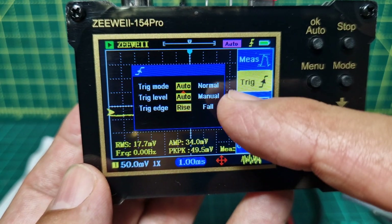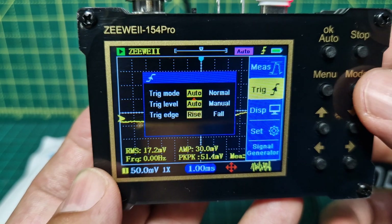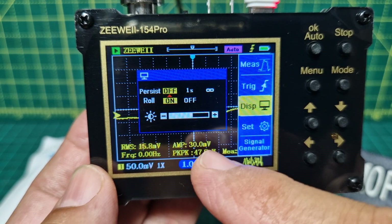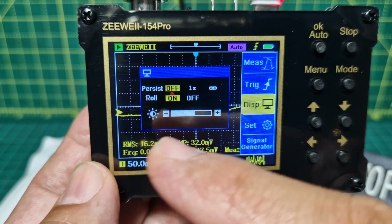You can see the different trigger selections there: trigger mode, trigger level, trigger edge, manual, auto, etc. Push mode again and you get display options: brightness, darkness, persist, roll — and that's about it.